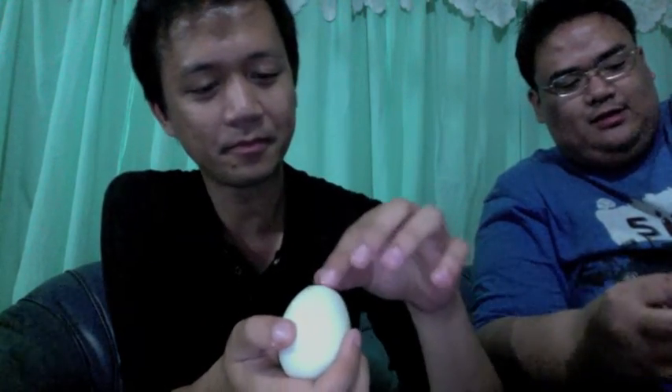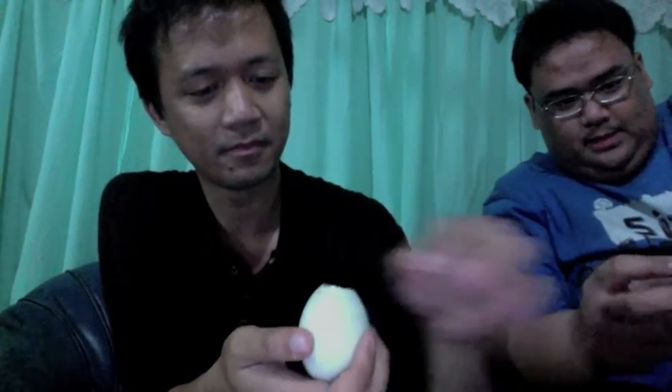Now here's the fun part, guys. Sometimes you eat it with salt. No, we're not going to do that because we're hardcore. I'm just going to use this plastic for basura. I can hear my tummy grumbling already. For the personal note, this is the first time I'm eating it since four years, actually.